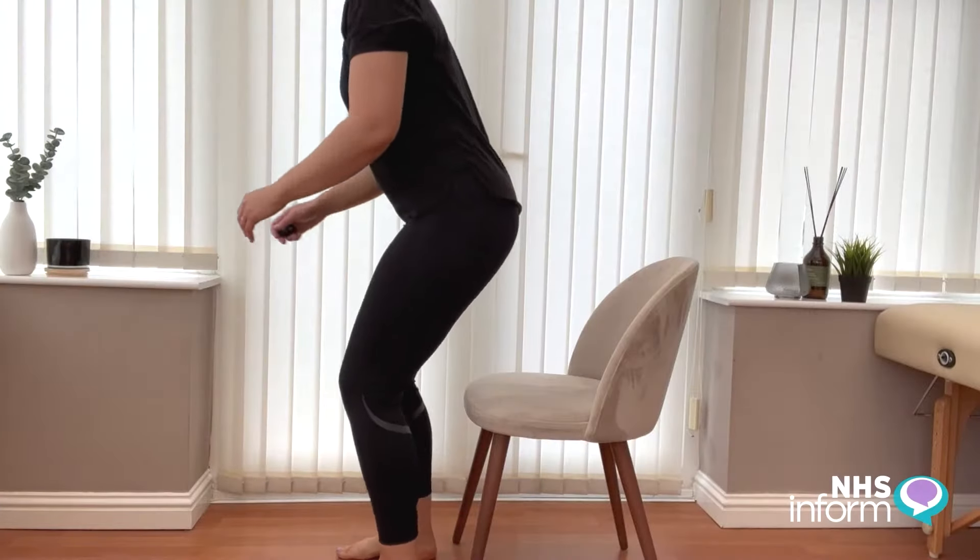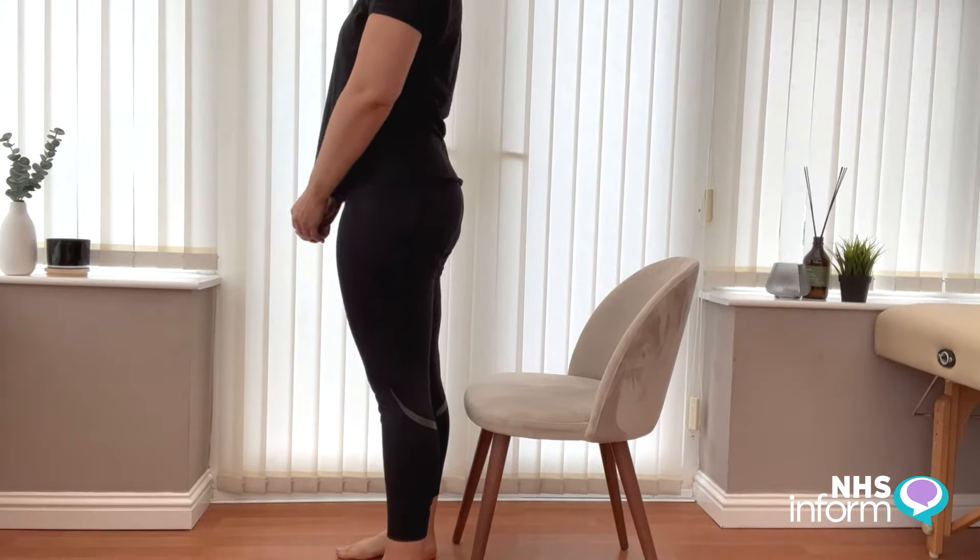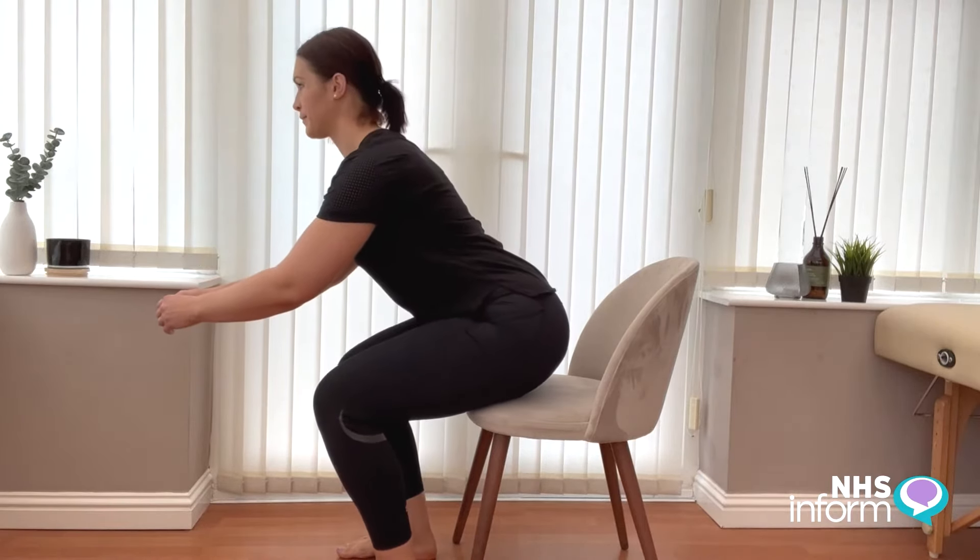Begin in a standing position. Slowly bend your knees so that you end up touching the seat behind you. You can put your arms out in front to support your balance.